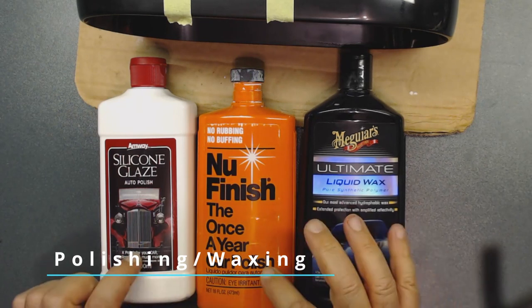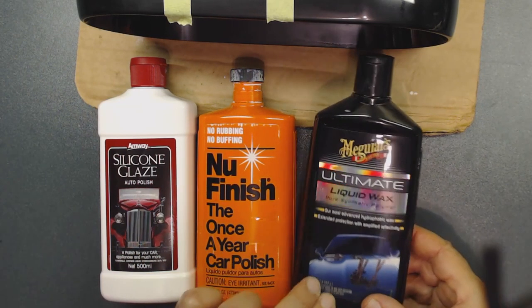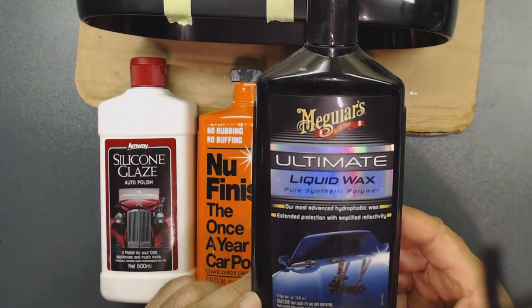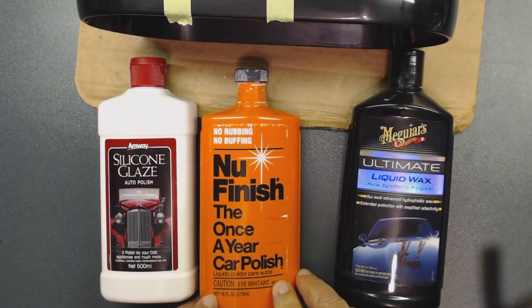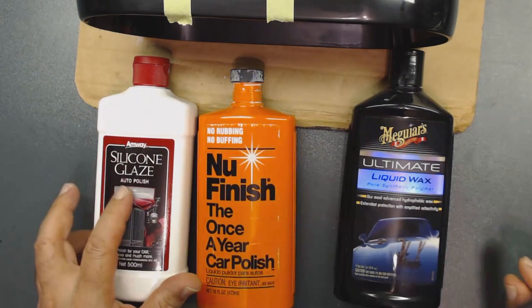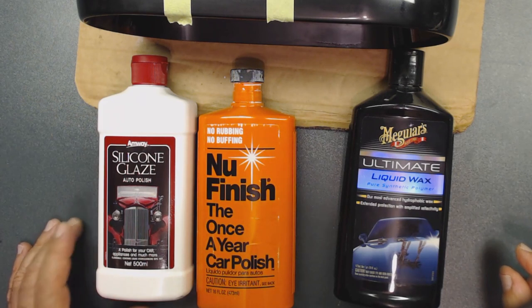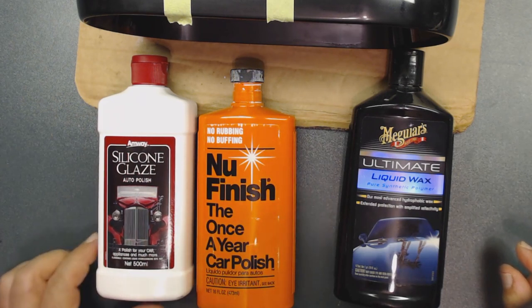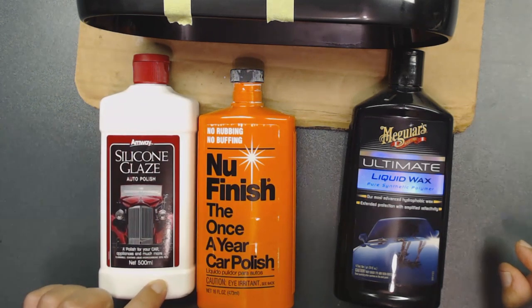I'm going to use these three products and show you the difference between them. The first one, then the second which is New Finish, and the third one is an American company product — but you cannot find this product in the United States anymore, so I order it overseas. They still make it overseas. Let's start with the first one — I already shook them all pretty well.